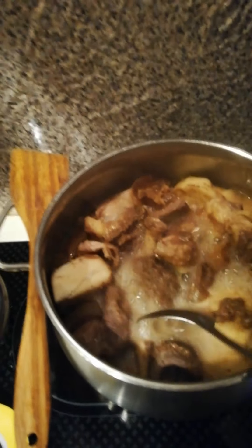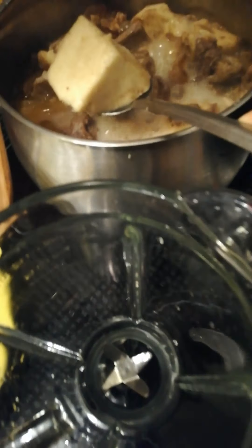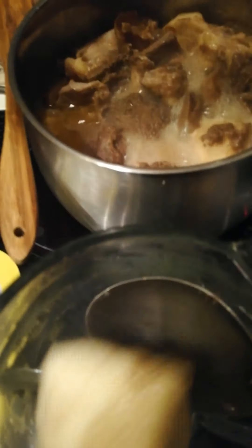After 30 minutes, I'm going to be taking out my yam. Here's my blender — I'll just add the yam into it.